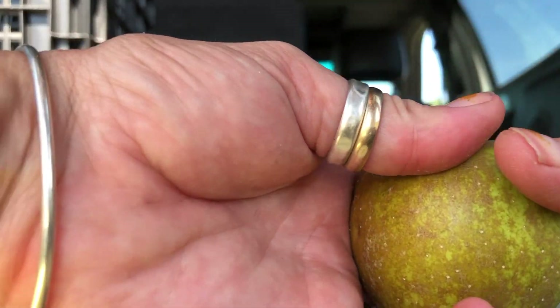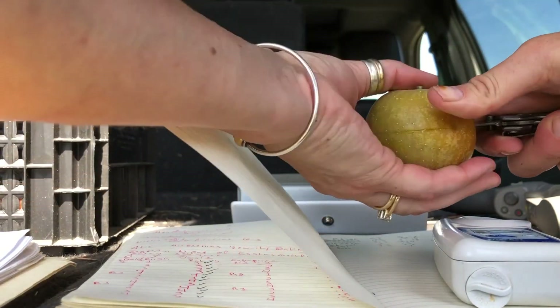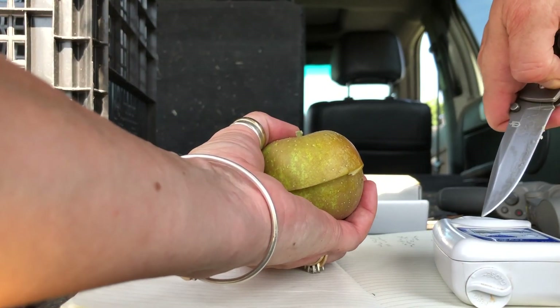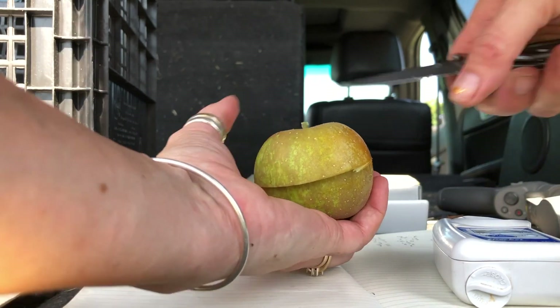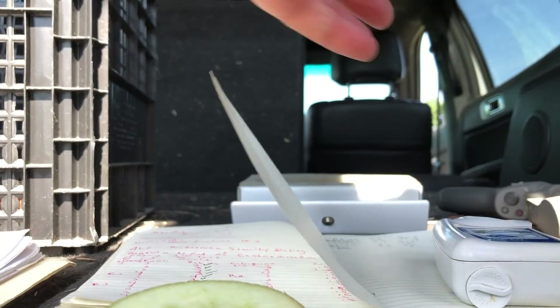Look at this. We're gonna get these five apples cut in half. This is still the golden russet that we're trying to get a baseline on here. You know what would be great? If I had a knife with a little channel in it, and then the juice would just run down there and fill up my little refractometer well.